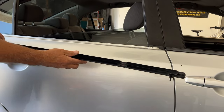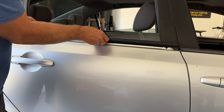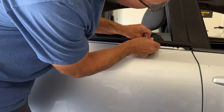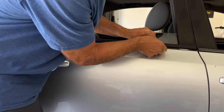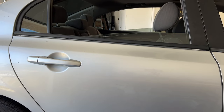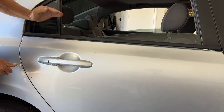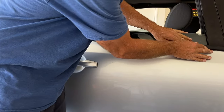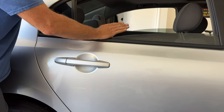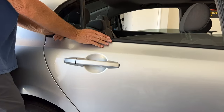Now let's go ahead and put the new one in. Same thing — get it close, get that close. That's going in. And we're done.